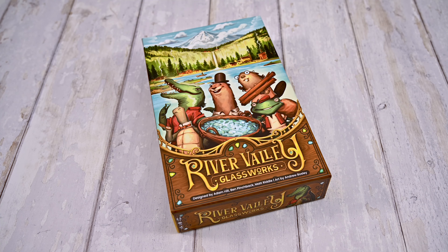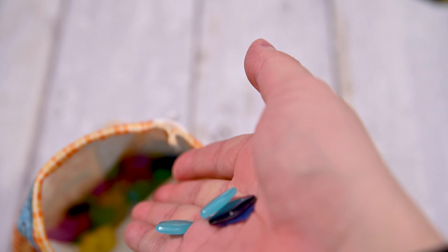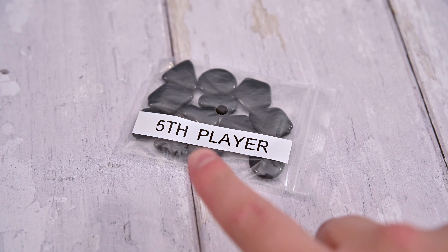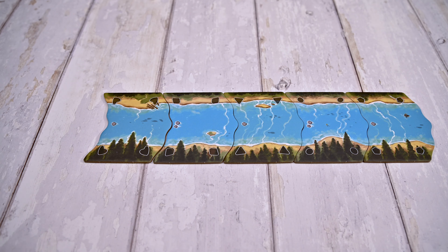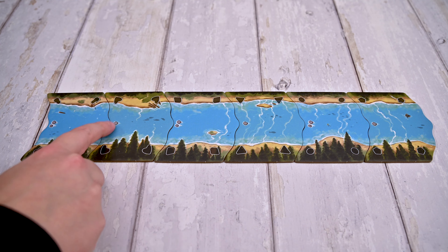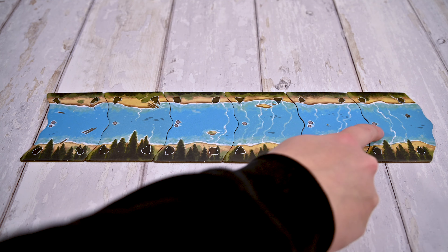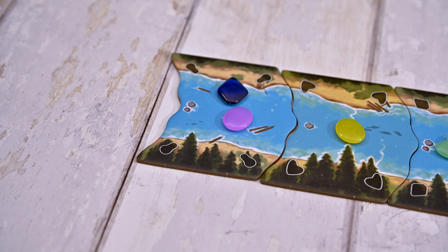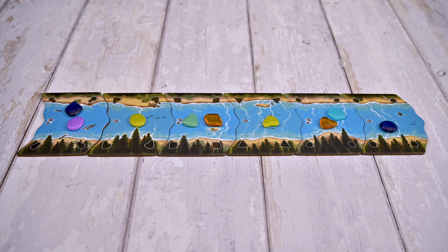As always, you'll begin by setting up. You'll place the glass pieces into the bag and shake it well, mixing all the pieces. If playing with five players, you'll add the black pieces. You'll then proceed to line up the six river tiles in the middle, alternating the pieces that have one and two stones on them.